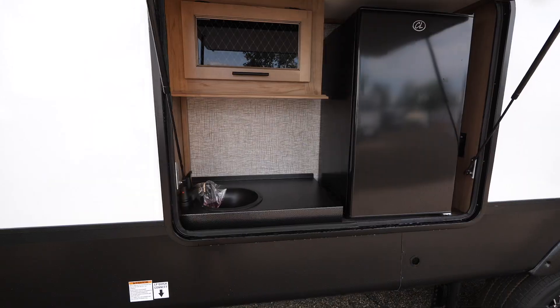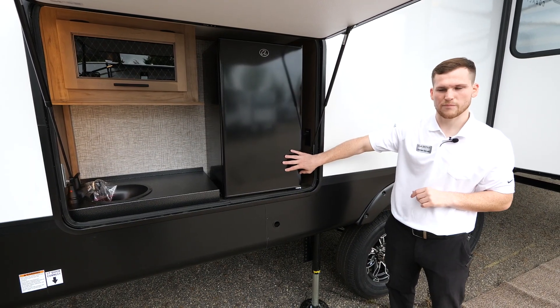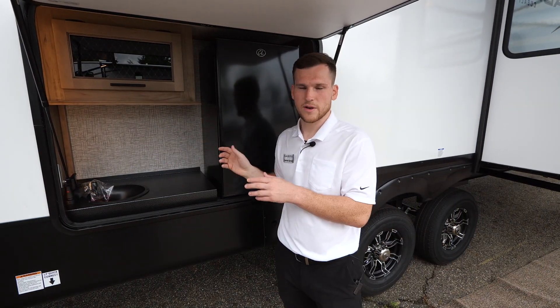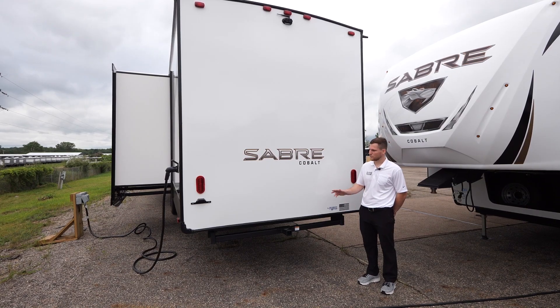Above the tires you have the outdoor kitchen. There's a nice big fridge — this is a 110-electric fridge, unlike the 12-volt one on the inside, so you'll want to be hooked up to shoreline power for this one. You also have a sink that's plumbed in, a little bit of storage, and an LED light to illuminate things at nighttime.